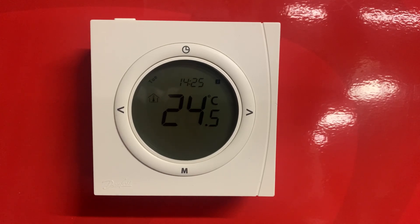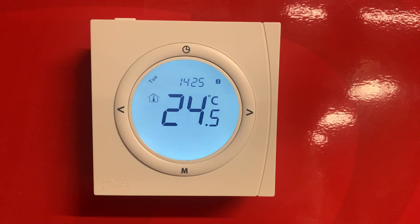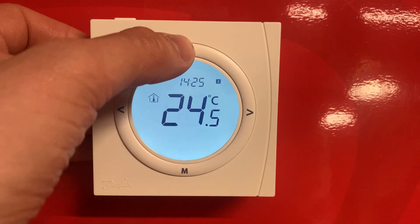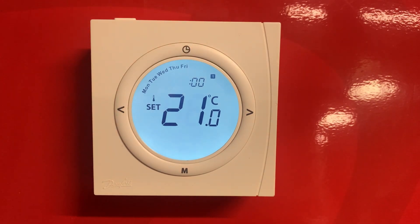This is a quick video on how to set a schedule on the TP5001. First, push any button on the face to wake it up. Once you've done that, push and hold the clock button for three to five seconds and this screen will come up.